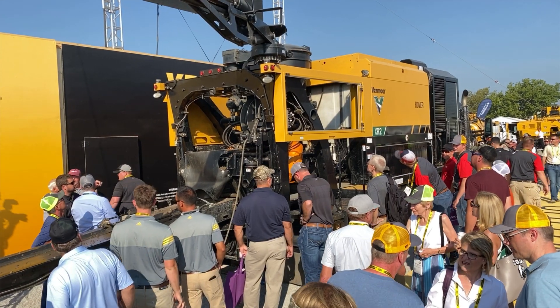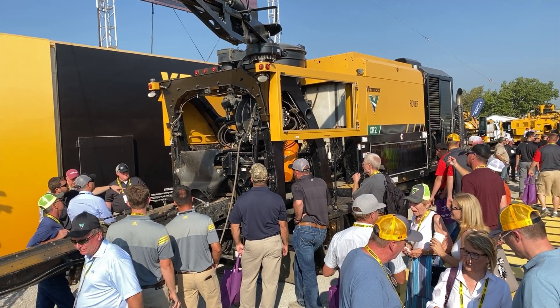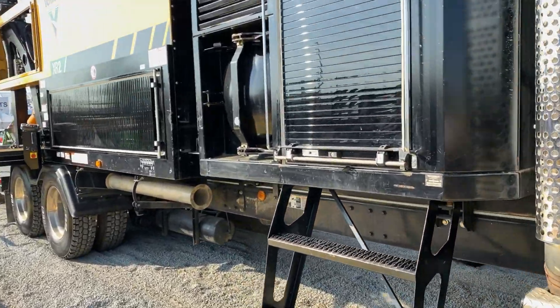Maybe the coolest thing about how the Vermeer XR2 works are its four 500-gallon side-by-side tanks, and how these tanks smartly manage the fresh water that the truck arrives on site with, and the spoils that will eventually take their place as work progresses. The XR2 has a fresh water transport weight of 51,000 pounds, and when it arrives at a job site, three of its four tanks are full of fresh water.